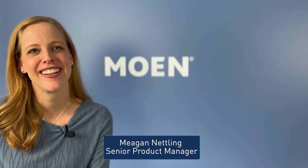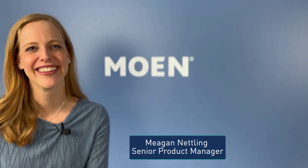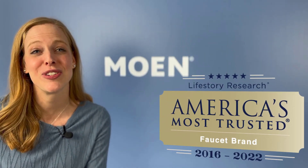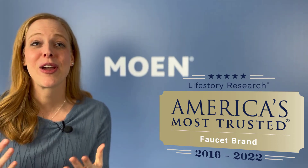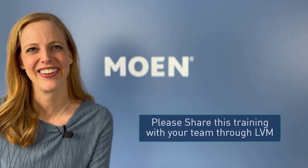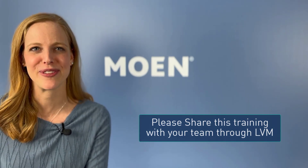We hope you agree that we provided you the tools needed to sell Moen faucets successfully and confidently. In closing, don't forget to sell the entire project. Your guests can choose Moen, a brand they know and trust, to create their dream bathroom with the bath faucets and hardware offered at Menards. We hope your guests can experience the thoughtful design and quality Moen products has to offer. Thank you so much for your time today and please share this training segment with your team members.